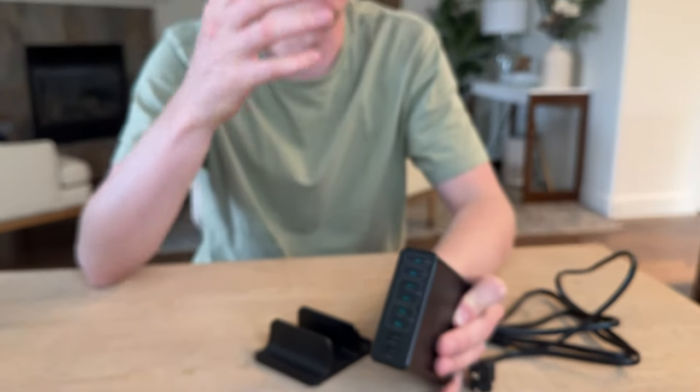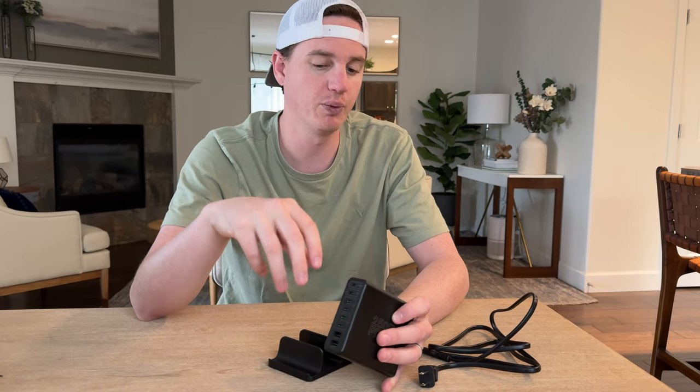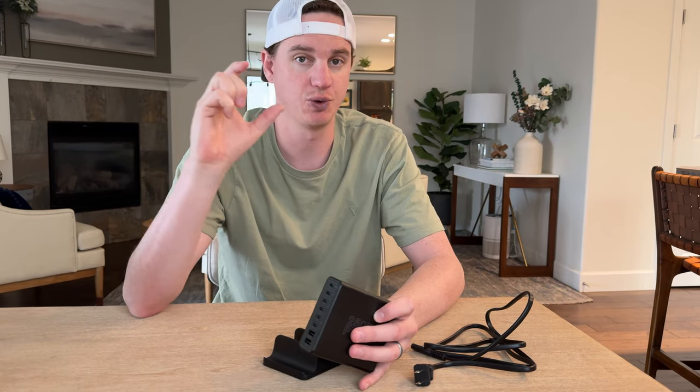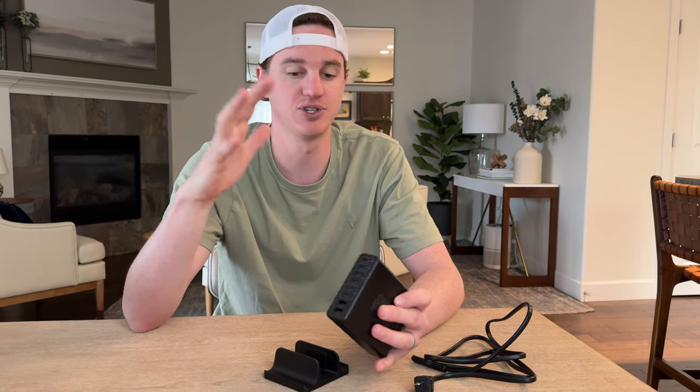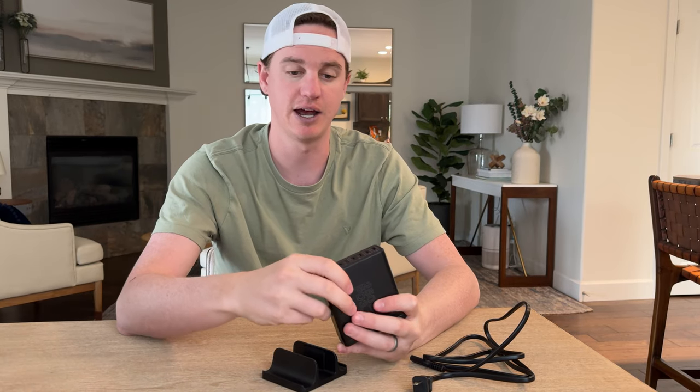I'm able to charge all my lights at once, the drone, the gimbal, and things like that. Before, I was carrying every little brick charger with every separate cable — my charging equipment bag was literally a three-pouch bag full of cords and blocks, and you just don't need that nowadays.